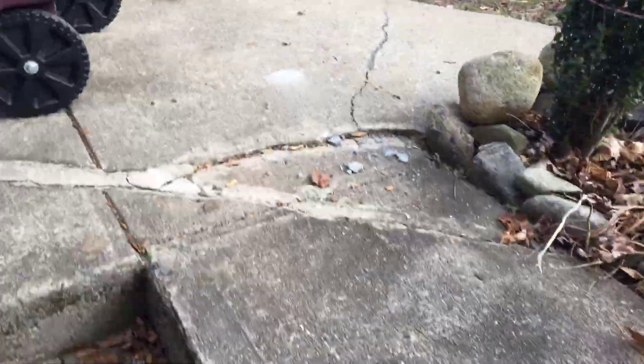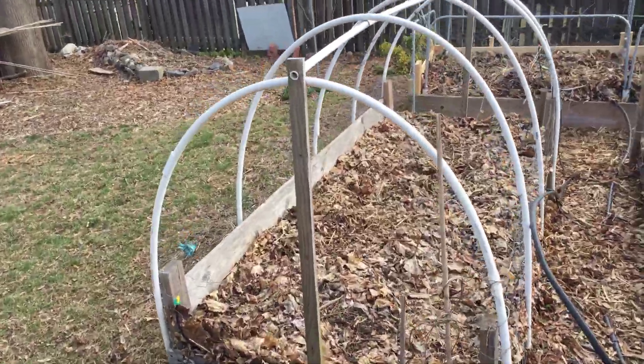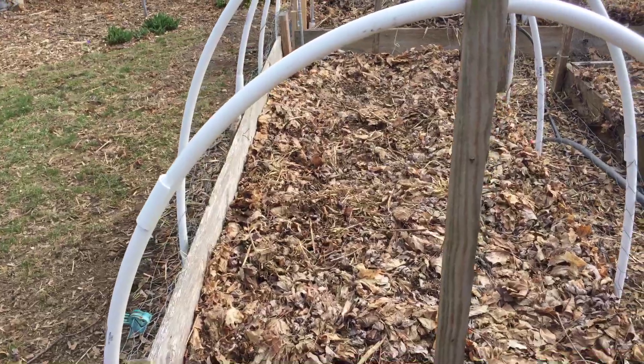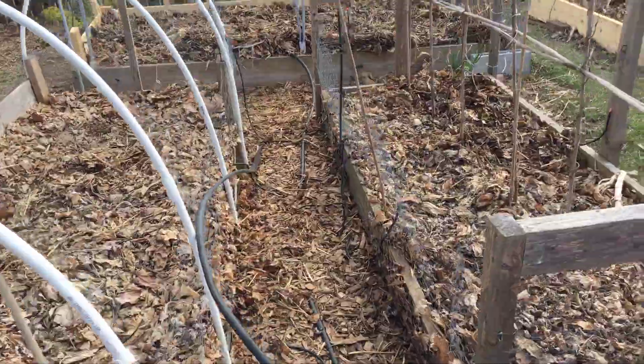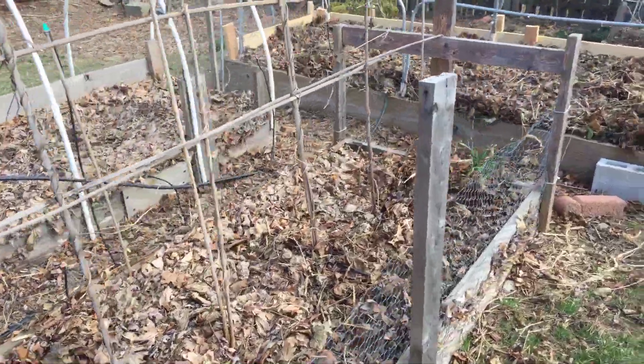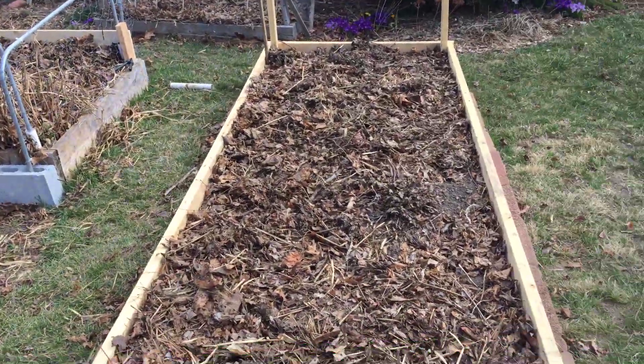In a couple weeks I think I'm going to use the hoop house for some of the tomatoes this year, plant them early in April. They'll be heading out here to the newest bed.